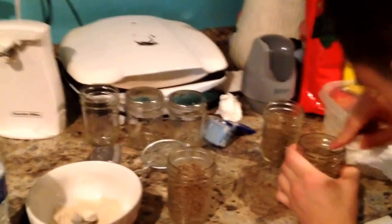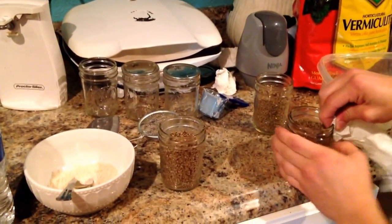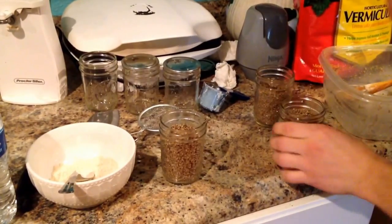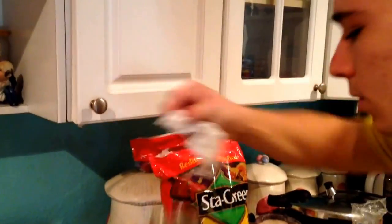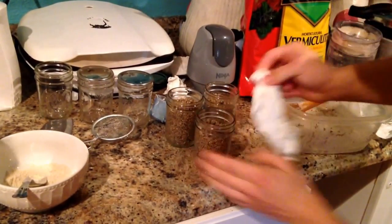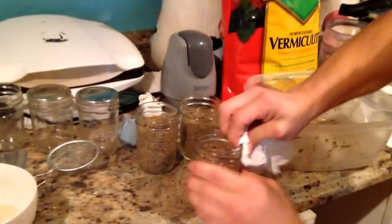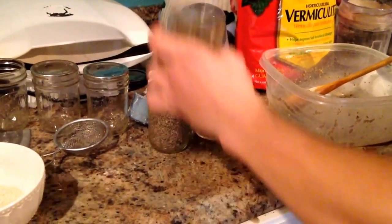Alright, this is part two of BRFKs with Shroom Flush. Right now we're pretty much just cleaning off the sides of your jar. Okay, the last jar. You want to make sure you have no moisture — alright, that's good.